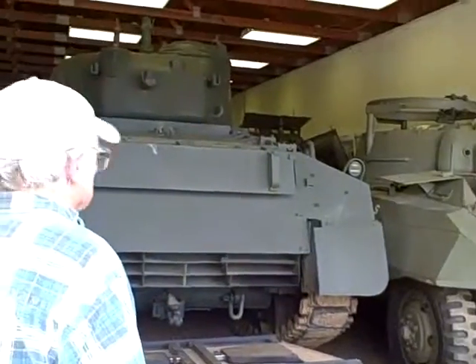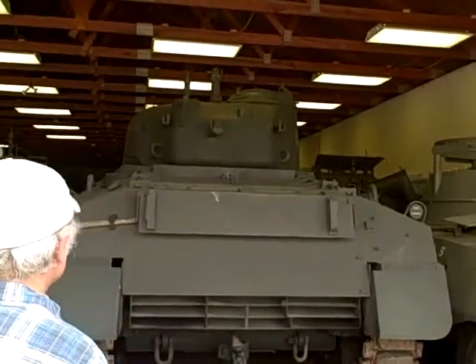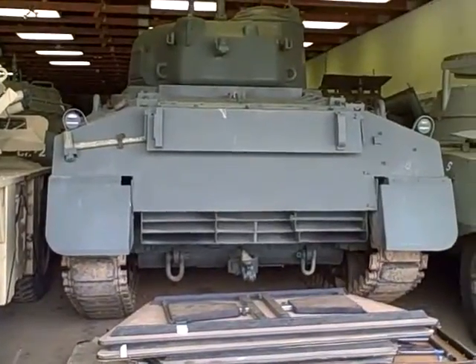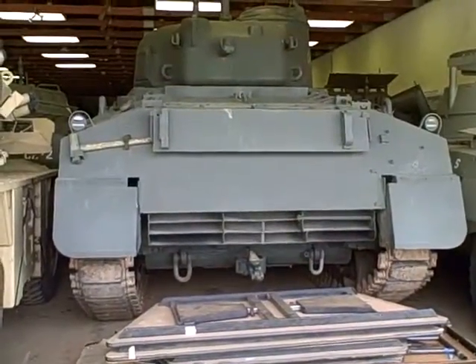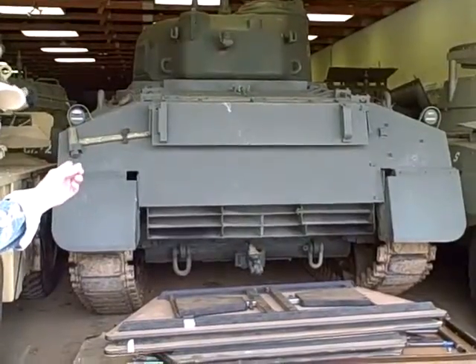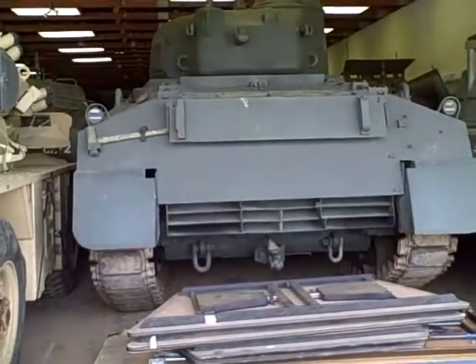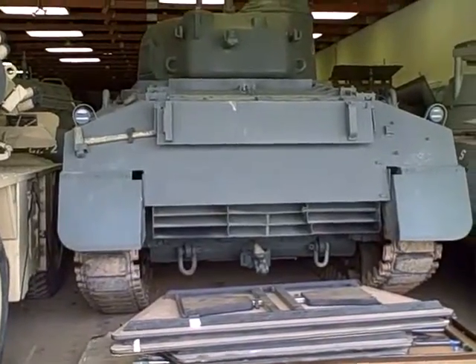What you're looking at right here is an M4A3 Sherman. This was a later-war Sherman, powered by the Ford GAA V8 versus the nine-cylinder radial. These things will not swim by themselves — not without the dual-drive attachment, the skirts, and everything else.